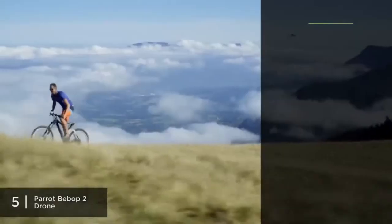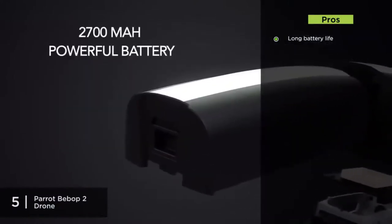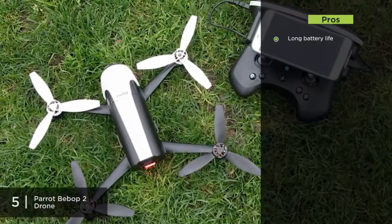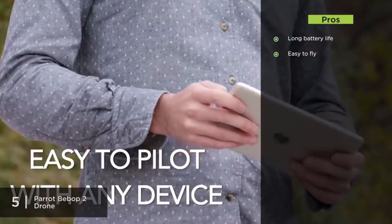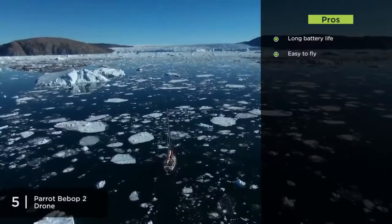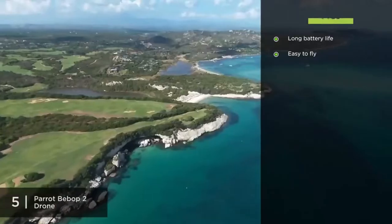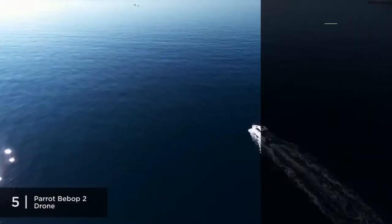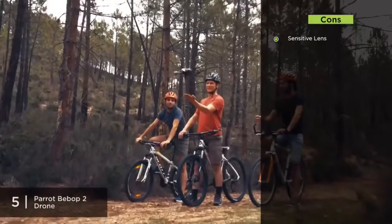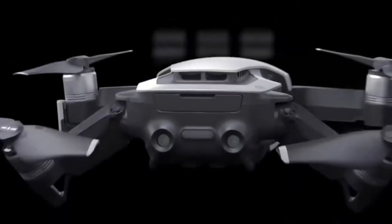The Parrot Bebop II has a long battery life — 25 minutes of flight time is one of its most salient features. It's also very easy to fly; its stabilization system, coupled with the piloting app Free Flight 3 from your phone or tablet, make it one of the easiest drones to fly for a beginner. One con is the camera is a bit too sensitive — the lens won't stand rough treatment, so be careful flying it indoors.